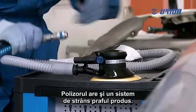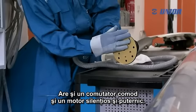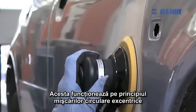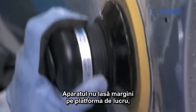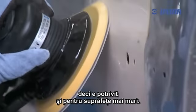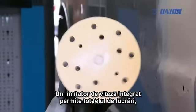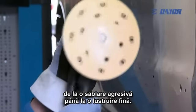The sander has an additional dust collection system. It is also distinguished with a handy switch and a silent and powerful motor. It operates on the principle of eccentric circular movements without producing vibrations. The pneumatic sander does not leave edges on the working platform and therefore is also suitable for larger surfaces. An integrated speed governor allows all kinds of work, from aggressive sanding to soft smoothing during handwork.